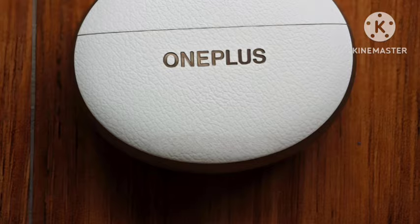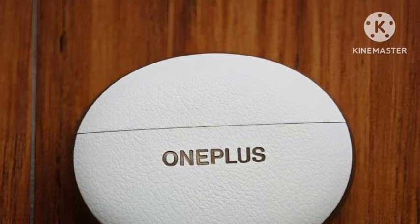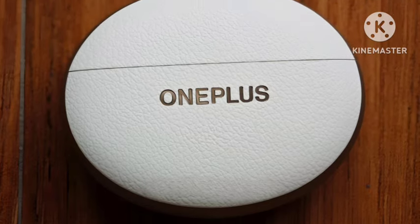The pricing has also been officially confirmed. In Indian rupees, you're going to get it for ₹14,000 — you can convert that into your local currency. This is one of the really interesting TWS devices.